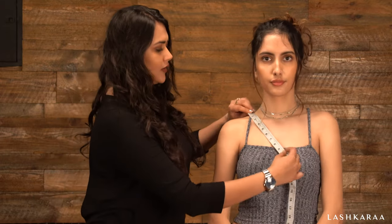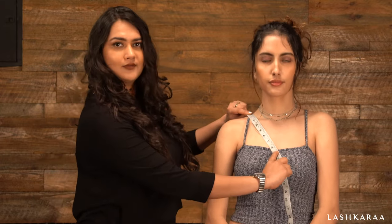Now let's start with the front neck depth. To measure the front neck depth, measure from your shoulder to the desired neck depth. Same goes for the back neck depth — measure from the back shoulder to the desired neck depth.